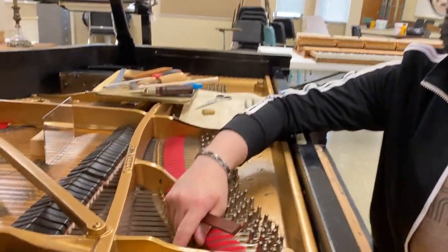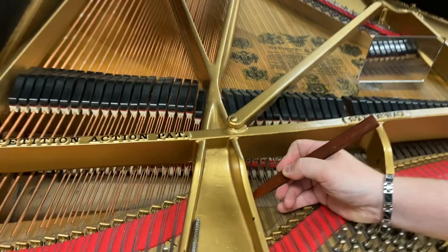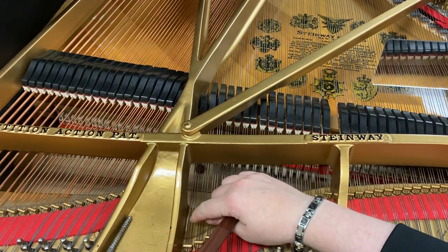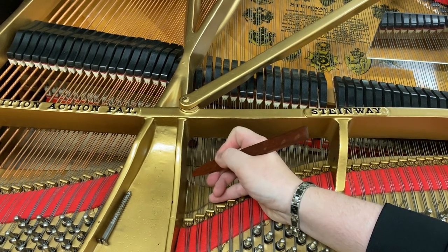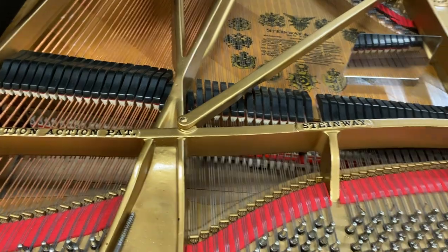Right here we have a tricky one, right on this very edge. This right string here is vibrating and singing out just a little bit. So we're going to see if we can improve that.